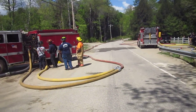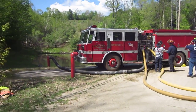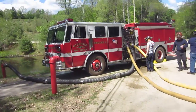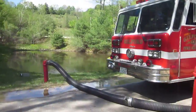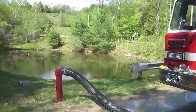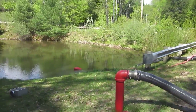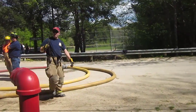We just completed test one. Test one is the Guilford engine — engine four — drafting with dual sixes out of this pond, one through the dry hydrant, one through the floating strainer, and he's pumping to these double clappers.